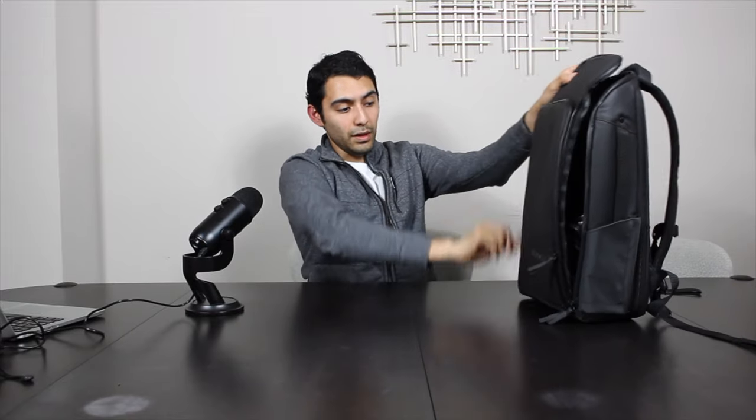Another thing I like is that this front pocket opens toward you, whereas most backpacks just open and you have to reach down to get what you need. I really like that it opens this way so I have a full view of everything that's in my bag.